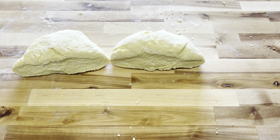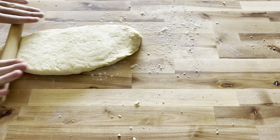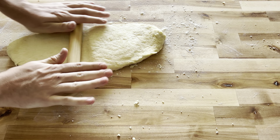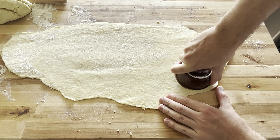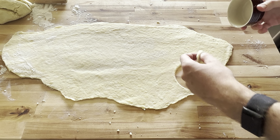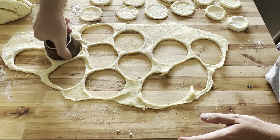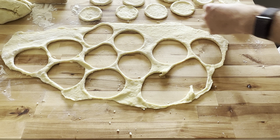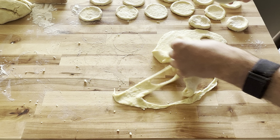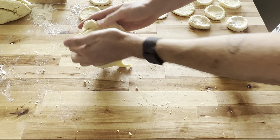Lightly flour your work surface and roll out each half of the dough. Cut it into roughly three-inch rounds — find something in your kitchen that's about three inches in diameter. You won't cover all the surface area, so cut out as many rounds as possible, then bunch up the dough, re-roll it to the same thickness, and continue this process until you can't do it anymore. It takes a little while, but it's worth it to get a ton of pierogies without wasting any of the dough.